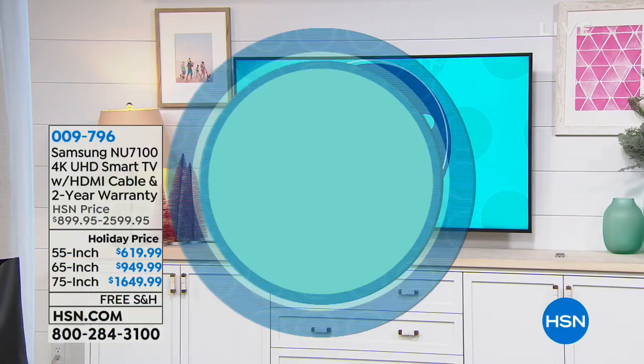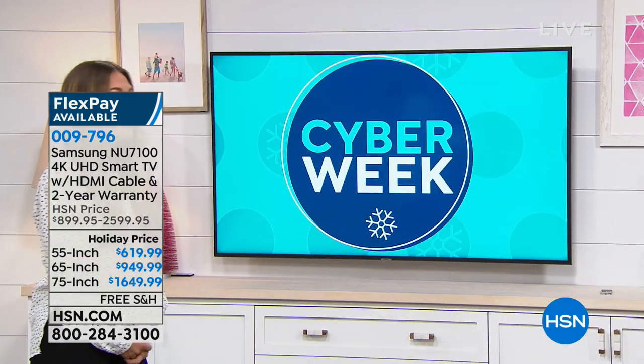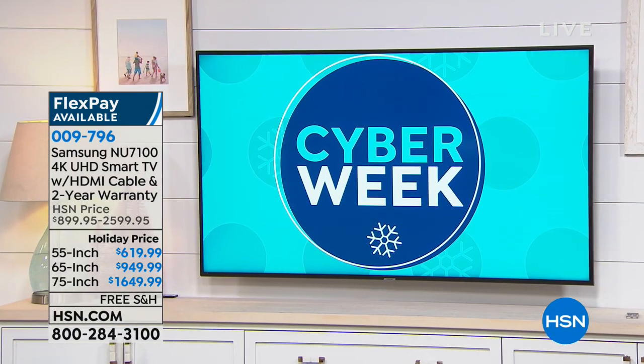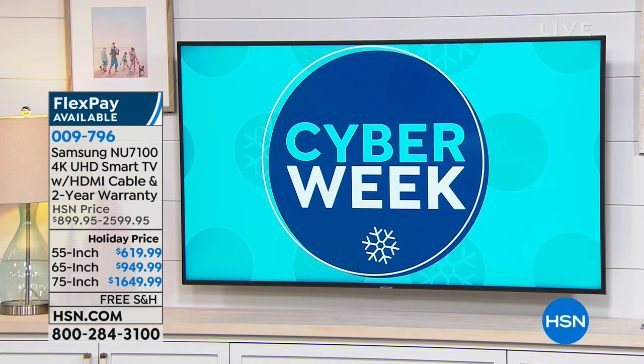Coming up, it's cyber week and we have an amazing deal on a Samsung television. For the first time at HSN we have a 75-inch television — 55, 65, and 75 inches. With our HSN credit card VIP financing you can take a year to pay it off. We're going to take a little break and when we come back we've got lots more goodies.